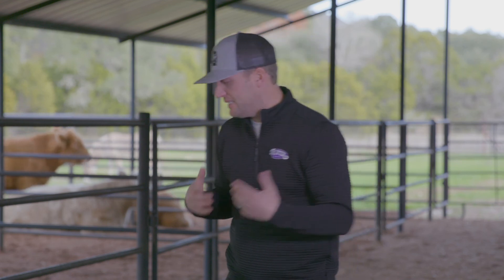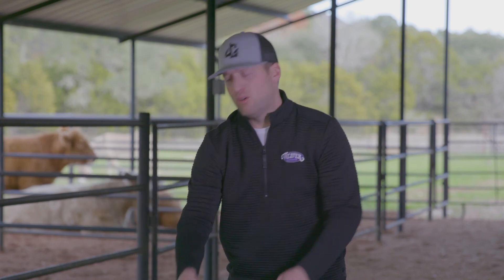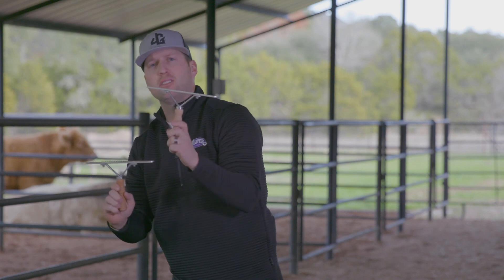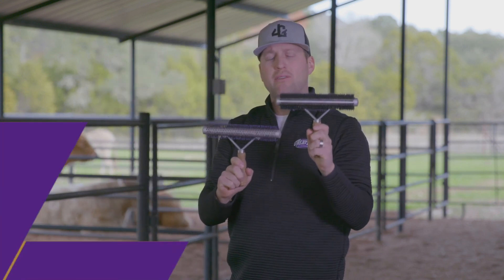Just to summarize and keep things simple: we've got the differences in combs and brushes — plastic tooth combs, metal tooth combs, and then our hybrid, which is our wide range brushes.